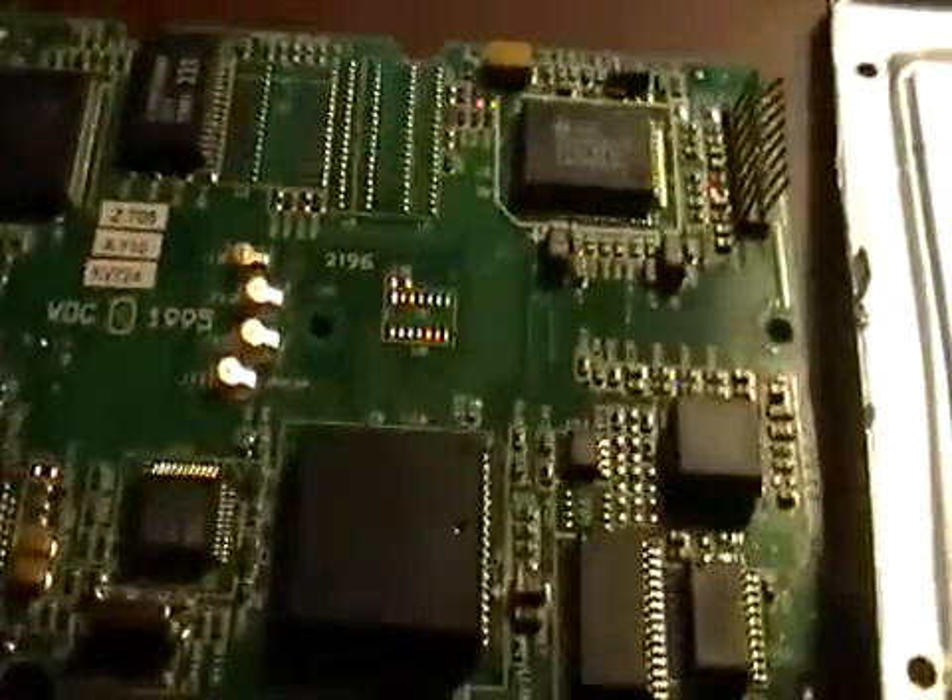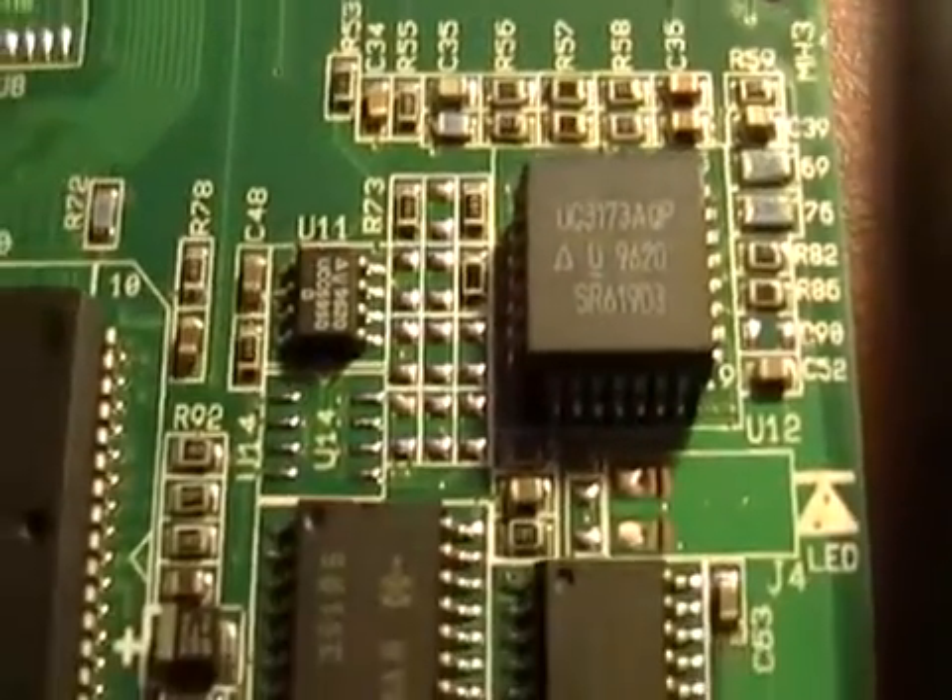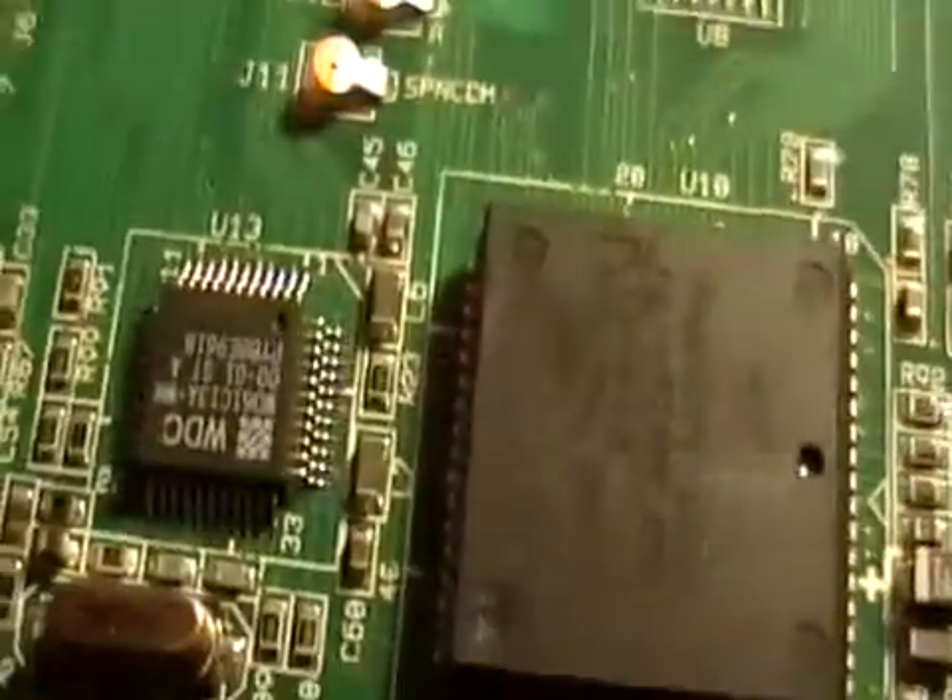Here's another board from inside, if you can see — really good there. Some of that stuff is actually palladium, if you're into scrapping that kind of stuff.